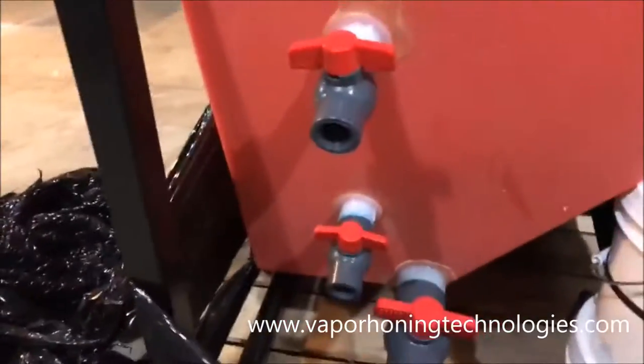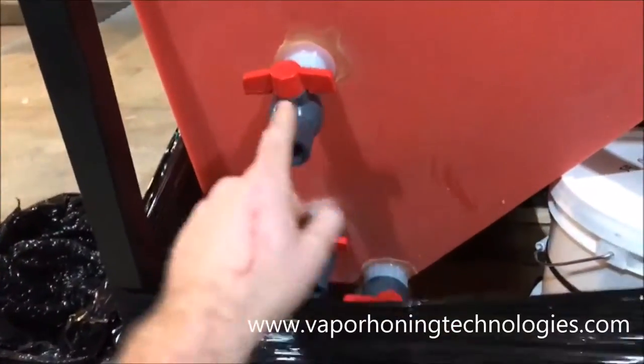These are drain valves, so that when the reservoirs fill up you can bleed off the water. I especially want to thank the guys over at VaporHoning.com for seeing what we do here and believing in our videos and our mission. This is just fantastic — I'm super excited about this. Welcome to the family!